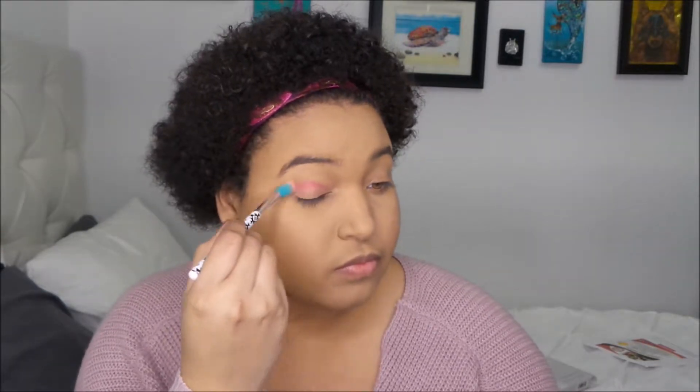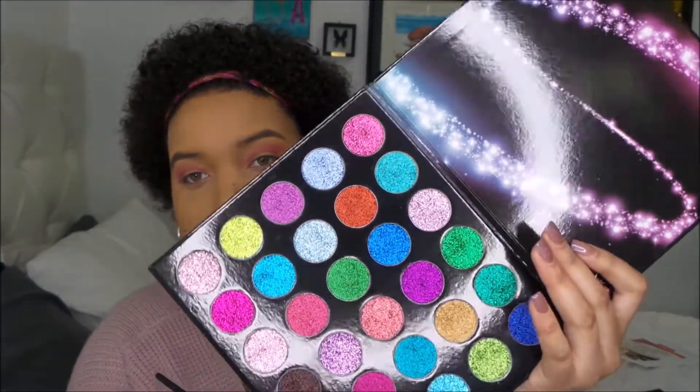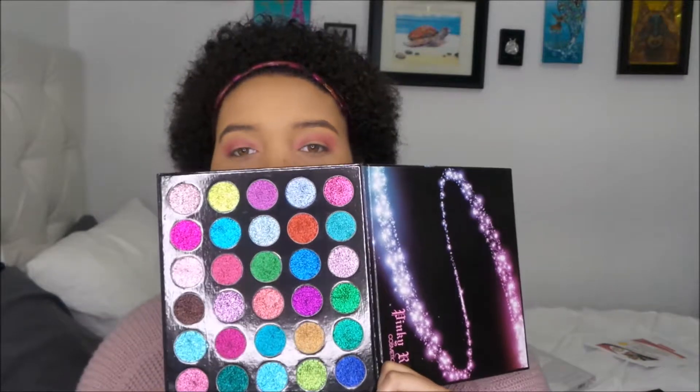Let's get started. Next I'm going to take this pinky rose palette called Hypnotize — it's a pressed glitter palette. I don't really see any pressed glitters in there that would go with the look I'm doing, but it has a ton of different shades of pink so I'm going to pick one and cut my crease with it.